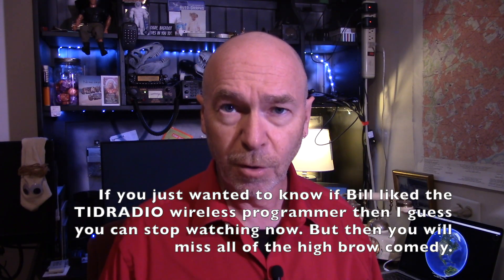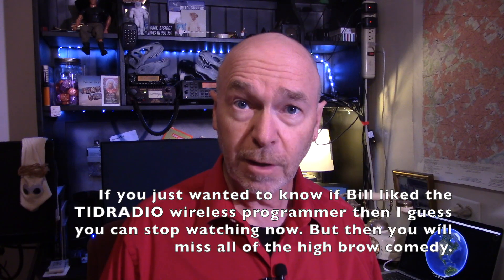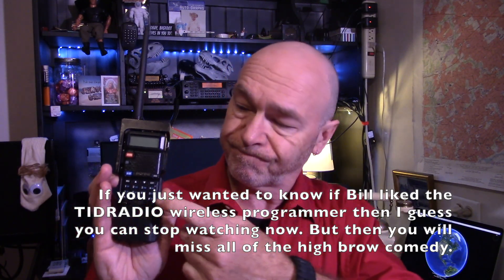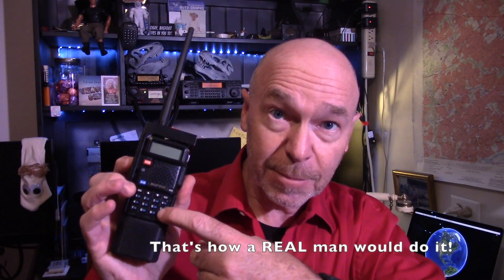Now there are several ways to program your UV5R. If you're totally hardcore, you can pick it up, tap into the old keyboard, and program a couple channels. Now that might work for one or two channels, but my UV5Rs typically have as much as 100 channels on them, and I'm not going to sit here all day tapping that in.